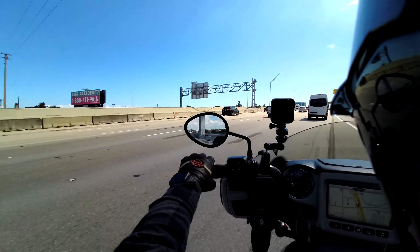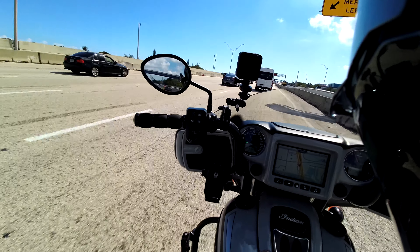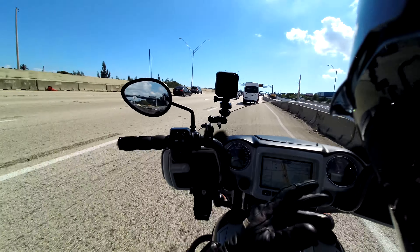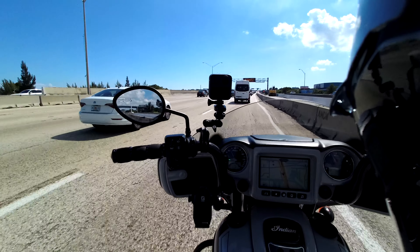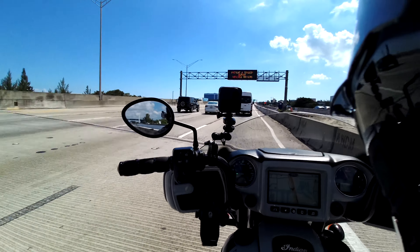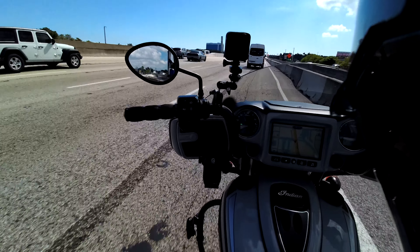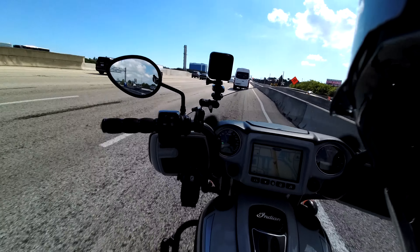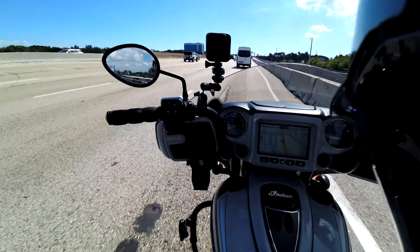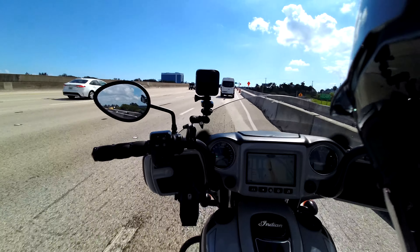I want to give a big shoutout to Mike Hogs, my brother, for allowing me to take this bike for a little test ride. To bring you guys a video — there's a lot of hype about Harley Davidson and a lot of trash talk about Indian. The truth is they're both amazing motorcycles. I don't think one is better than the other, but if anything, Indian is better than Harley — it exceeds Harley and has more features.